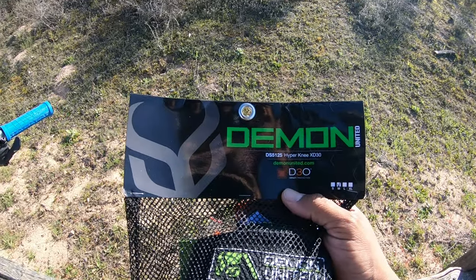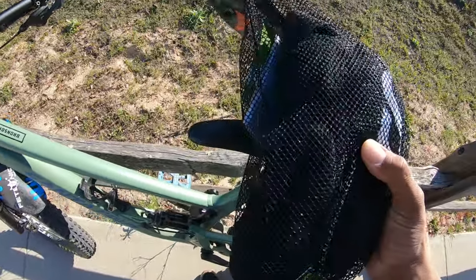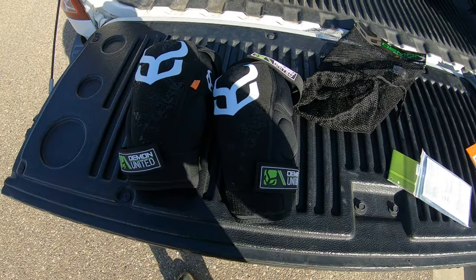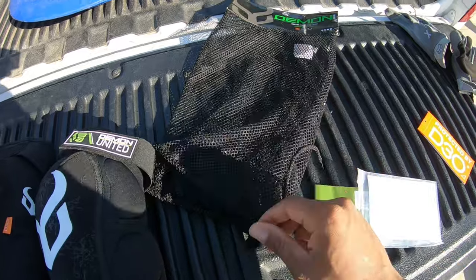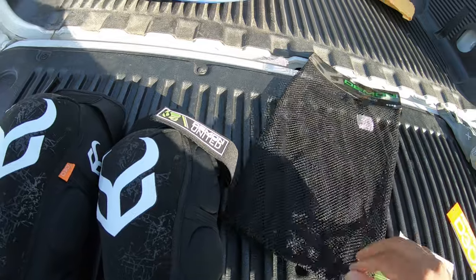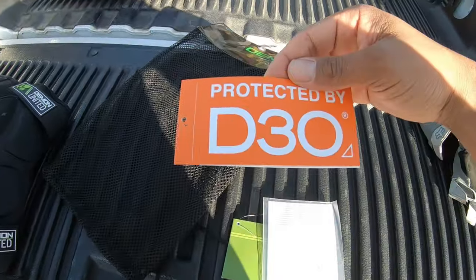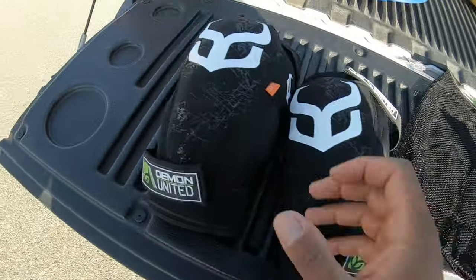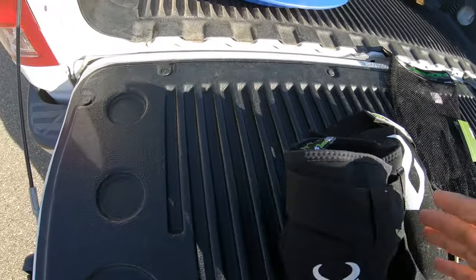These feature D3O technology impact protection, so these are pretty sick. They came with this cool little case — or maybe a pouch you can take off — and a card that tells you about the D3O protection and how it works.